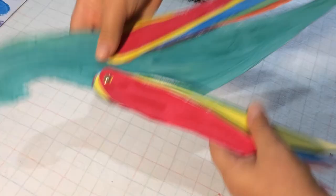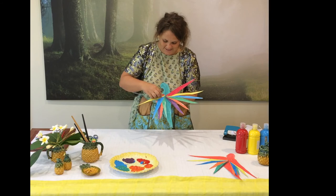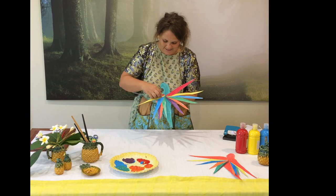There you have your very own colour wheel rainbow lorikeet. Thanks for creating with us today at the Queensland Pineapple.